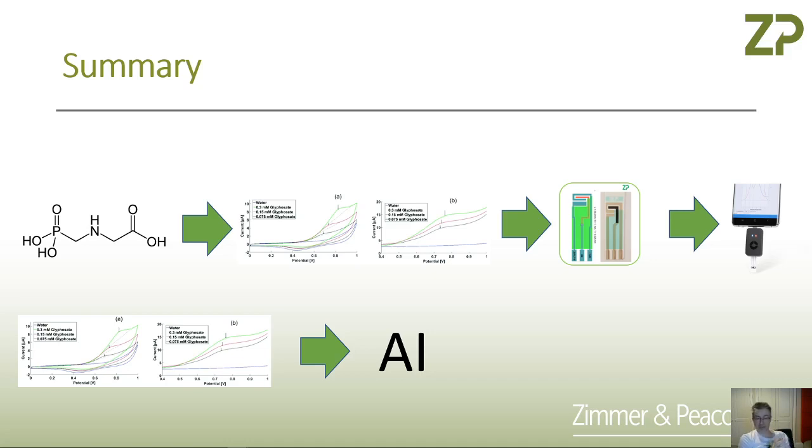So the quick answer is: yes, you can detect glyphosate. You can do it on carbon electrodes — I would suggest a screen printed electrode. To do the scientific experiments you'll need a potentiostat, and I quite like the small Sensit potentiostat because it feels like a product. Once you've done the proof of principle, the really challenging part is taking the raw signal and converting it into something meaningful for non-electrochemists. If that's interesting to people, we can make a video about that later. As always, if you've got questions, please leave them in the comments or contact us at Zimmer and Peacock.